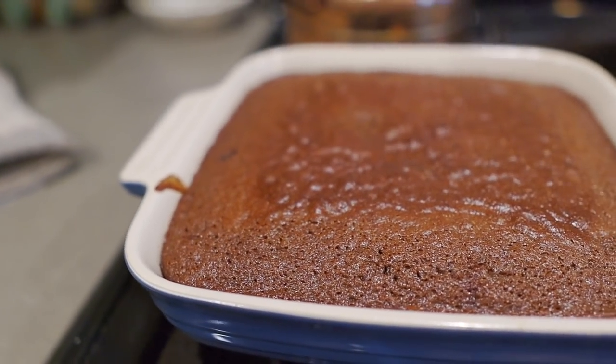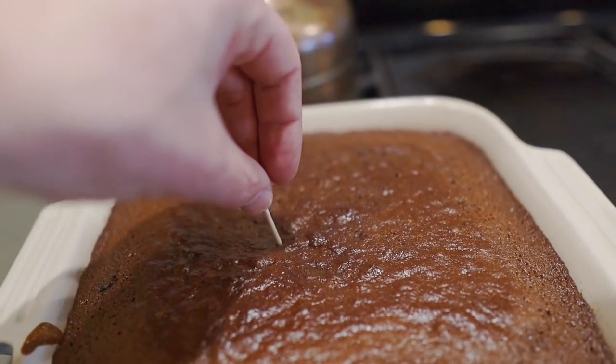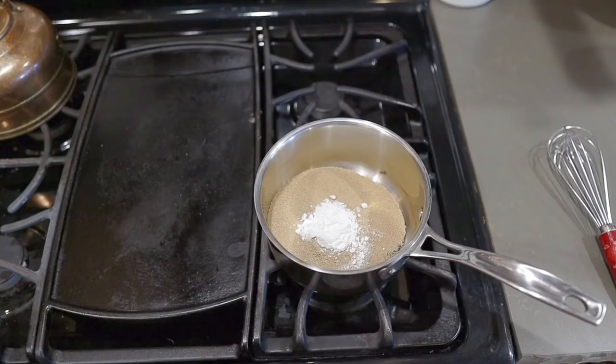Alright, we're pulling it out of the oven — it looks amazing! Toothpick test passed. Now it's time for the secret sauce, literally. You can top your gingerbread cake with powdered sugar or whipped cream — there's nothing wrong with that — but I prefer caramel sauce, because, well, you'll see.